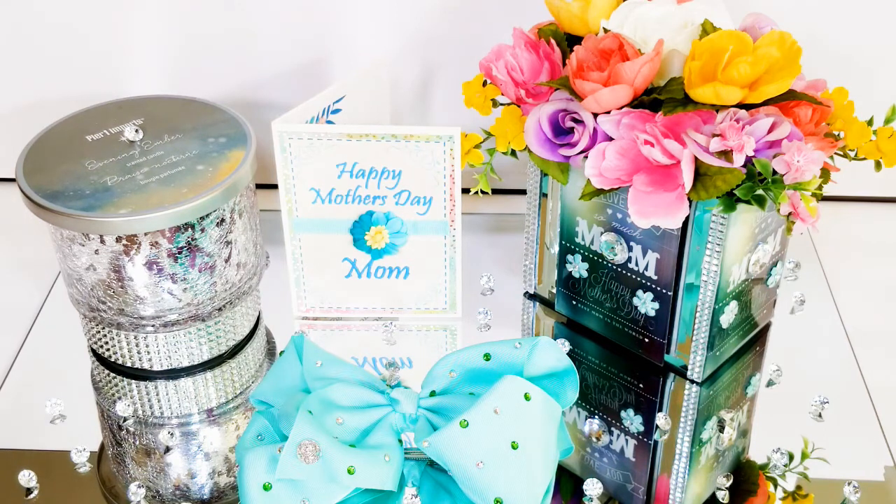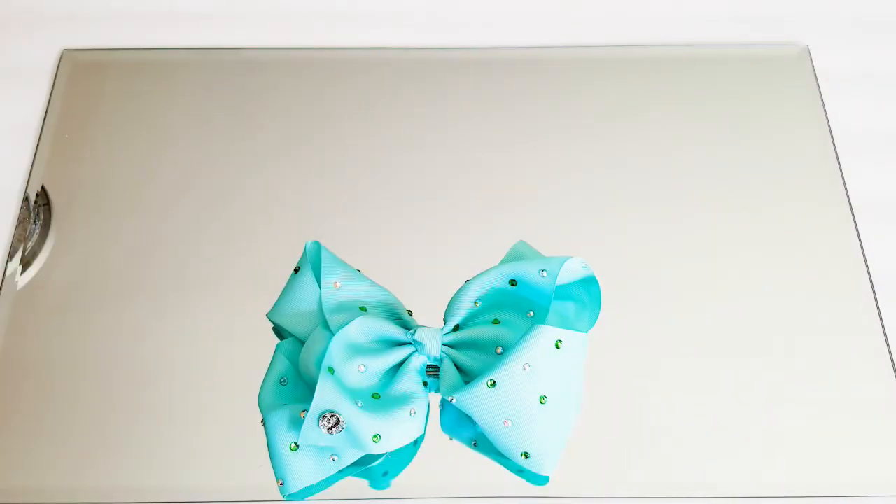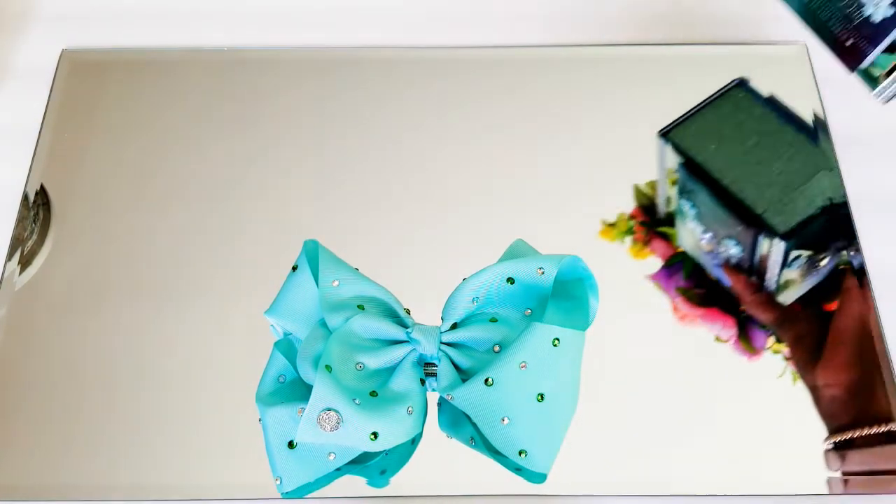So I took some items that I DIY'd and made a tribute to my mom. My mom is no longer here on earth with me, but she is forever in my heart and on my mind 24/7, 365. I love her very much. So I'm going to put together some things that touch my heart and make me think of her. This is my vignette, my tribute to my mom — this is a Mother's Day vase that I made.